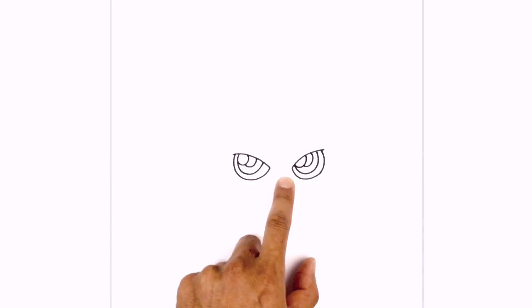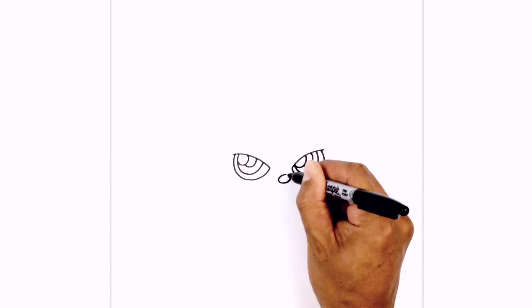In between the eyes we're going to shift over towards the right slightly and draw the nose. It's a little oval, and then at the top left side here we're just going to draw a smaller oval for a highlight.